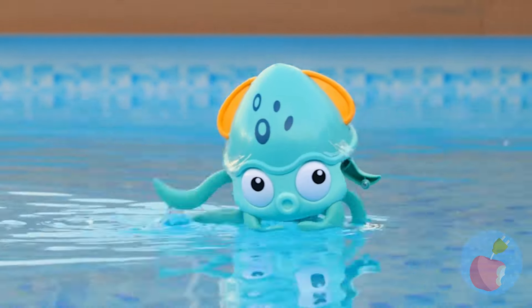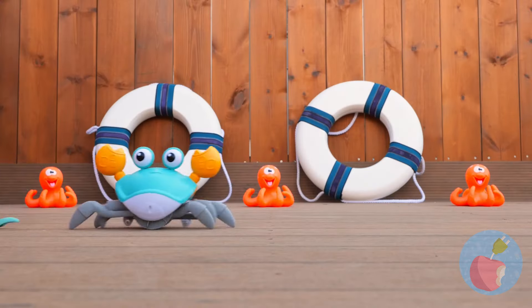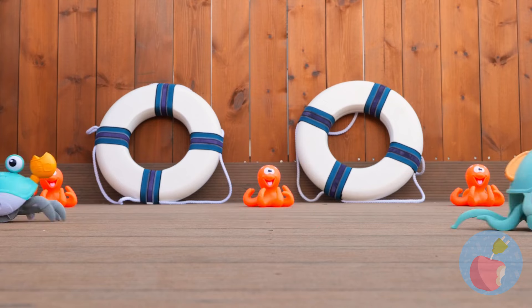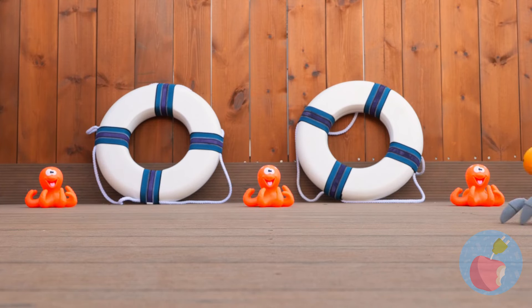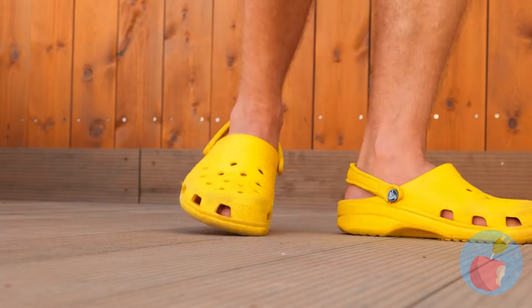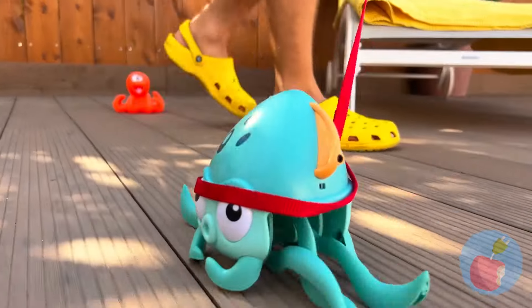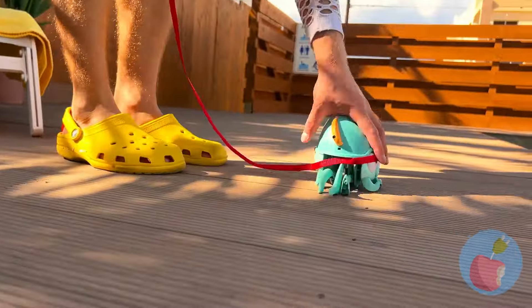Hey, it's a squid. Look at him go. Wait till he gets his land legs. He's already got a racing buddy. Let's keep a leash on you. He's not tiring down anytime soon. Guess all those legs help.